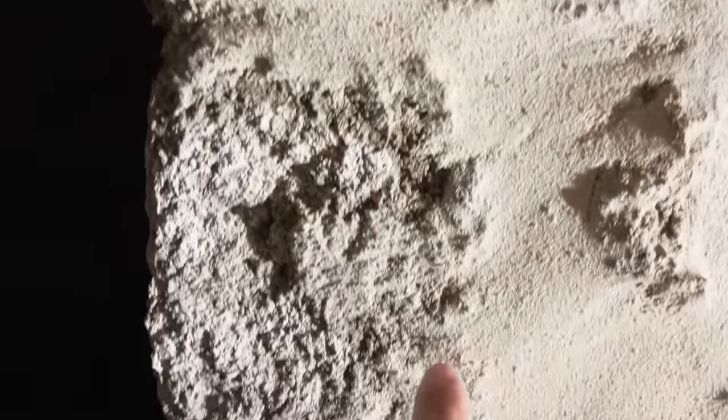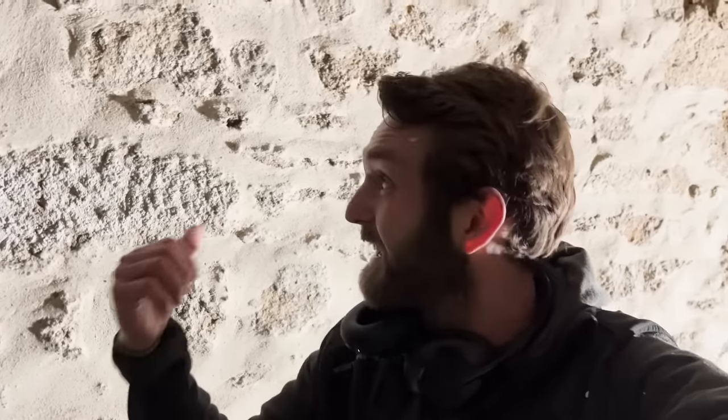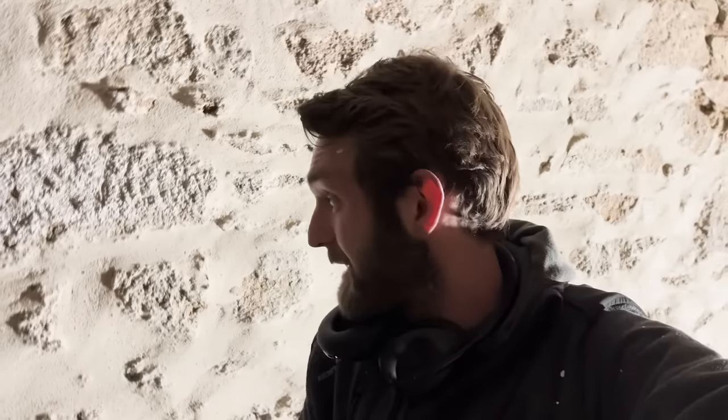Properly sealed around every stone. It's a job I love doing, and I just love the finished results of this. It's going to take a while to dry, but it's going to dry bright, brilliant white. So it'll brighten up the space, but most importantly it's stabilized the wall — and that's the main thing. All breathable. Exactly what this basement needed.